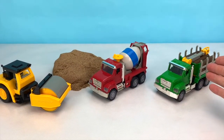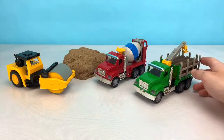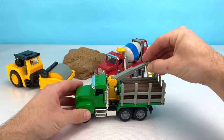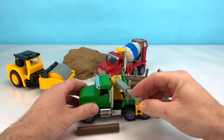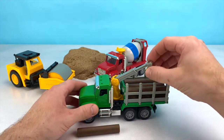Do you know what color this one is? Green. That's right, it's green. This is a green logging truck. This logging truck has a crane on the back. The crane is used to grab logs and transport them out of the truck. A vehicle like this can also be used to transport pipe or beams or other construction material around a job site.